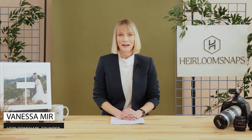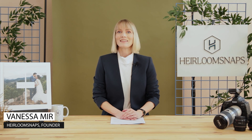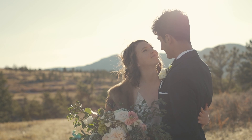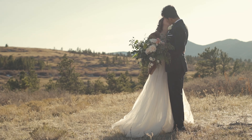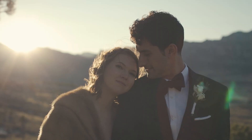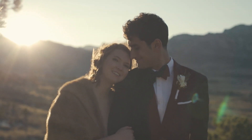My name is Vanessa Mir with Heirloom Snaps. One of the biggest concerns I hear from couples is they want to look natural and not awkward for their newlywed photos. I have a solution for both brides and grooms. The key to natural posing connects the body, the hands, and the head. I'll be sharing a handful of tricks on what to do, with before and after images of a real couple, and at the end I'll share how to pose a kiss that's not awkward.